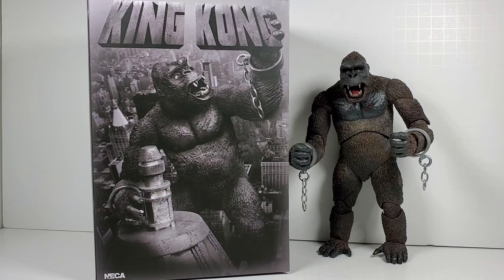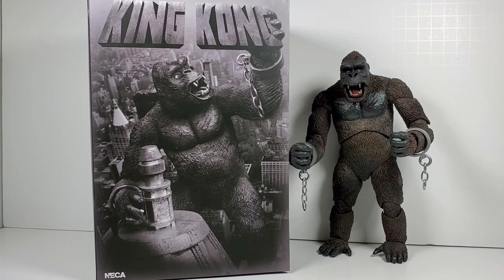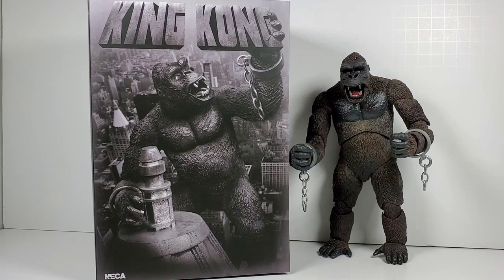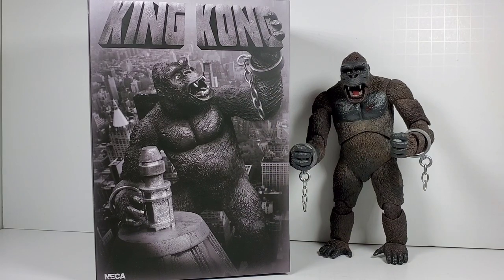Hey, everybody. This is going to be a follow-up video to my King Kong review video from NECA. I'll put a link down in the description below so you can check that out. In that video, I mentioned I kind of wanted to do what they did on the artwork where Kong is standing on top of the Empire State Building.